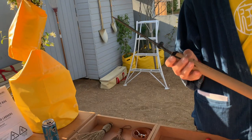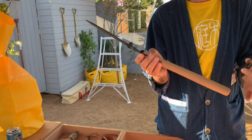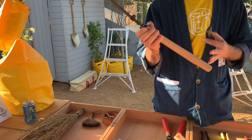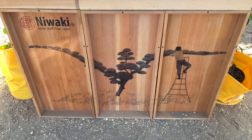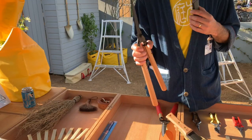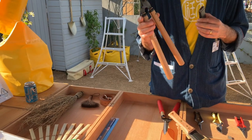You do longer blades than that? We do longer blades for topiary, we do longer handles for a bit more reach, and you can spend a lot more — these are 79 quid, but you can spend many hundreds of pounds with us on shears if you want really nice handmade ones. Please look after them, clean them well, keep them well oiled, keep them sharp and they will last you forever.